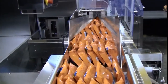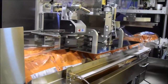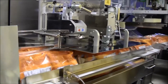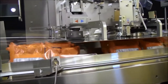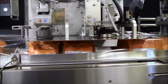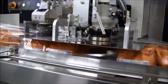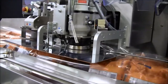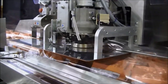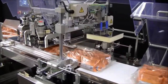Don't overlook horizontal form fill seal wrappers for an efficient multi-pack packaging line. The wrapper can serve as a standalone unit or be integrated with other equipment, particularly a Formos Fuji wrapper producing single-serve product. This option can be used with various counts of individually wrapped items. This Formos Fuji multi-pack wrapper is simple to operate, easy to maintain, and can accommodate a wide range of product sizes.